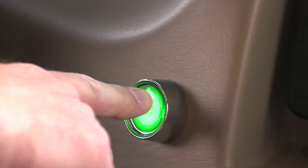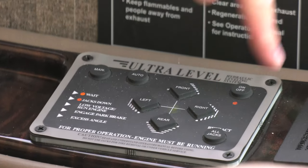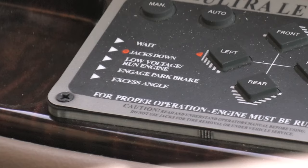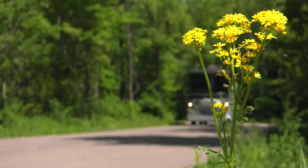When you want to retract the jacks, same procedure. Again, ignition is on and that parking brake is set. Then press auto retract. You can manually retract the jacks one at a time or in pairs — the system will signal when they are up. You can always go out and double check. If it's all clear, flip that suspension air handle back to auto and you're ready to roll.